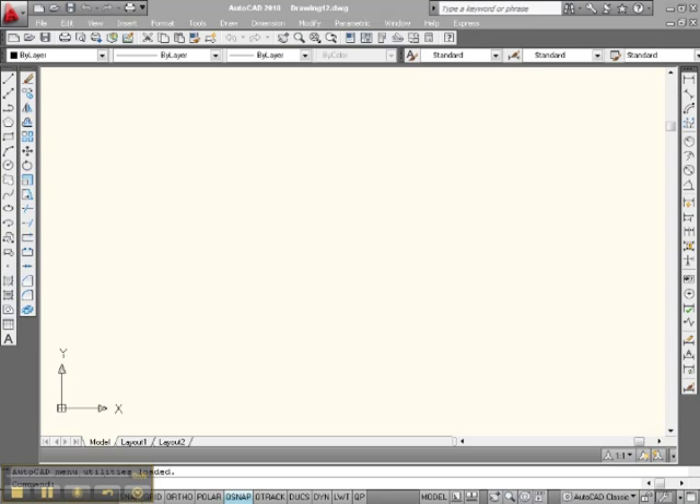Hey Internet, this is Big Al over here at Paylor. Let's do a little more match properties work with color.